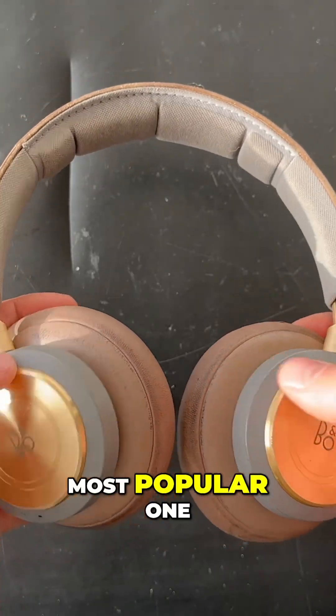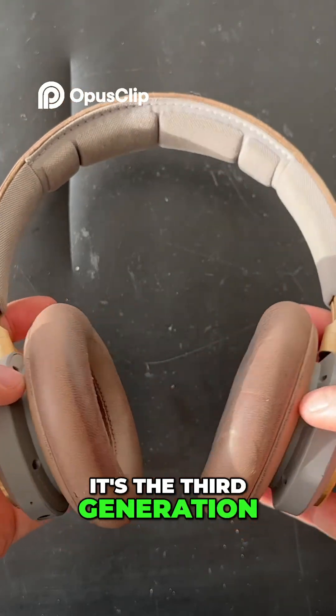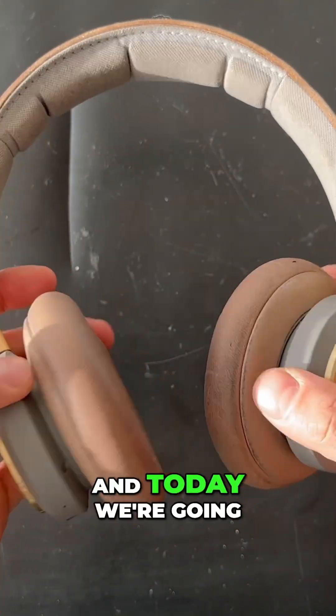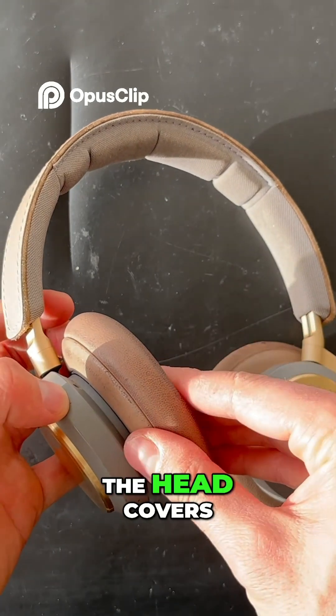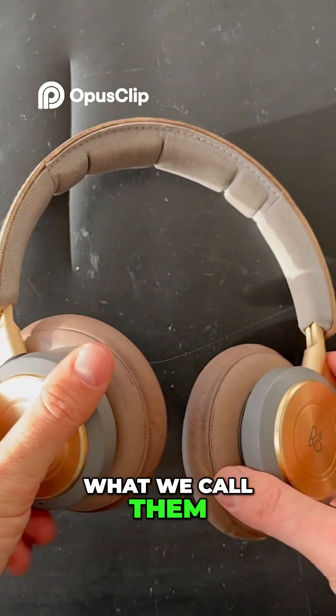It is the most popular one — the Beoplay H9, 3rd generation. It's a very popular headphone from Bang & Olufsen. Today we're going to disassemble it as usual, we're going to see what's inside the product, and we're going to remove the head covers, or ear pads as we call them.